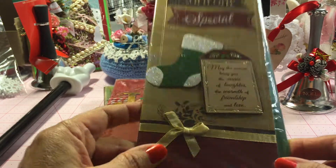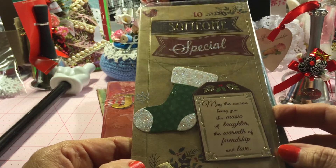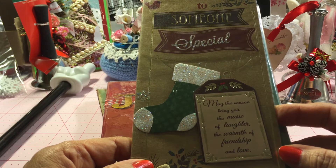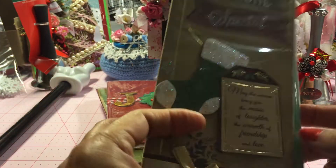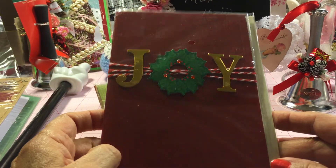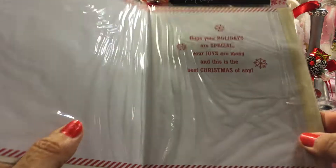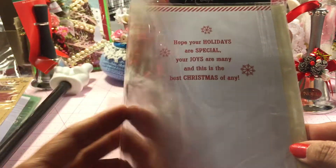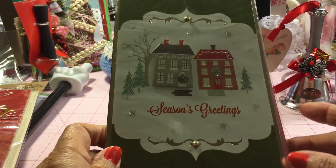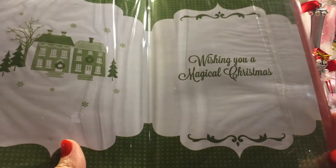They're wrapped in plastic so they're not smudged or dirty. This one says 'To Someone Special' and it's dimensional — so cute. It says 'May the season bring you the music of laughter, the warmth of friendship and love,' and inside it says 'Wishing you the very best of the Christmas season.' Here's one that says 'Joy,' and then there's one that says 'Hope your holidays are special, your joys are many, and this is the best Christmas of any.' And look at this one — it says 'Season's Greetings' with two little houses and glittered trees, and it pops up when you open it.